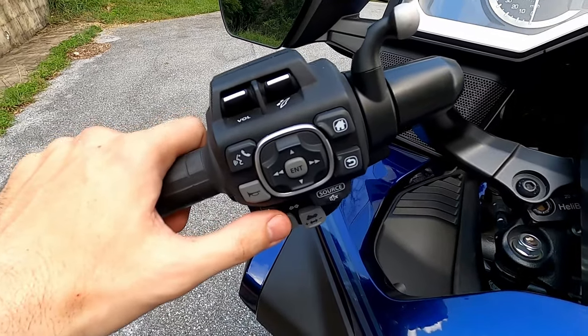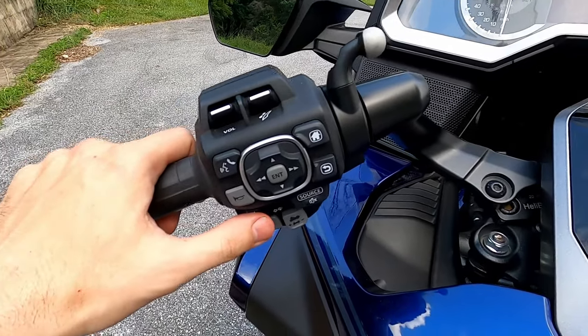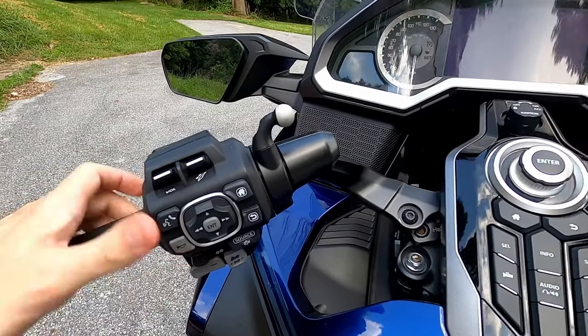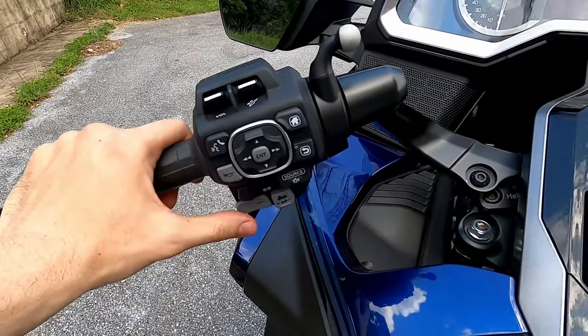Below the horn button is the turn signals. It's a thumb toggle left and right. Both turn signals are on the left bar, unlike Harley where you have the left on the left and the right on the right. The Goldwing has them both on one side — the left hand side.